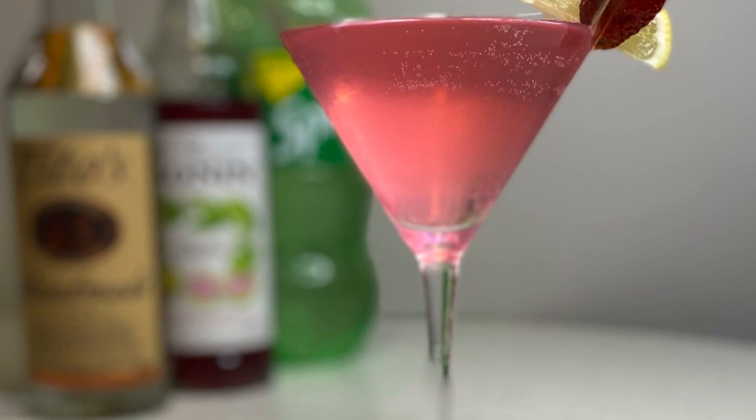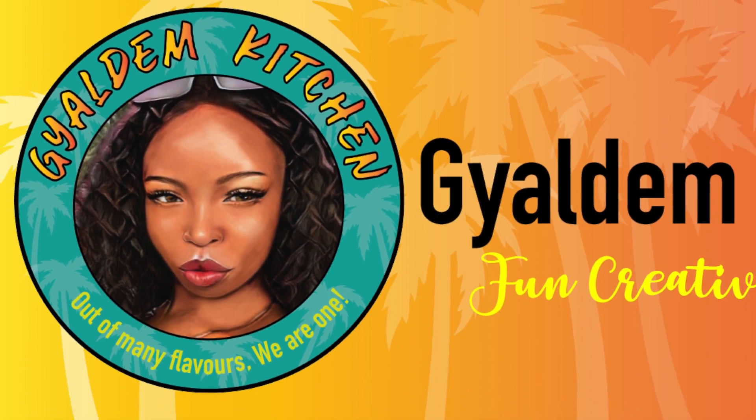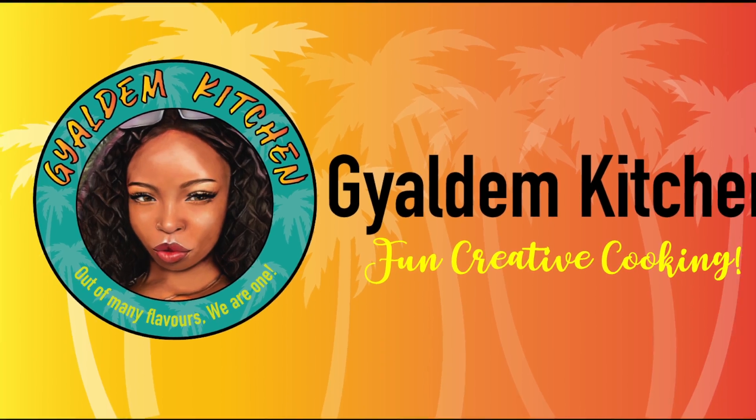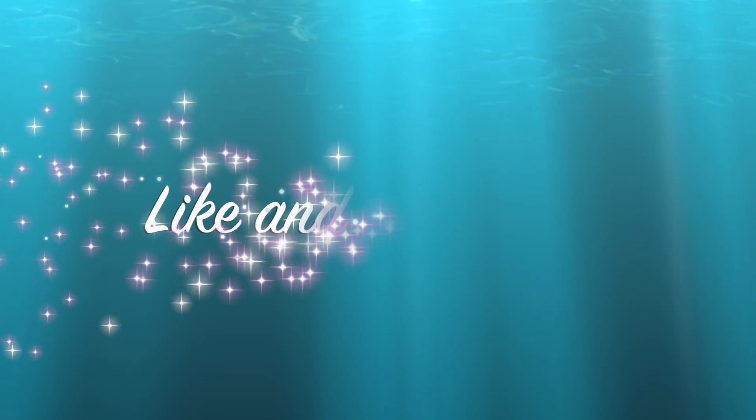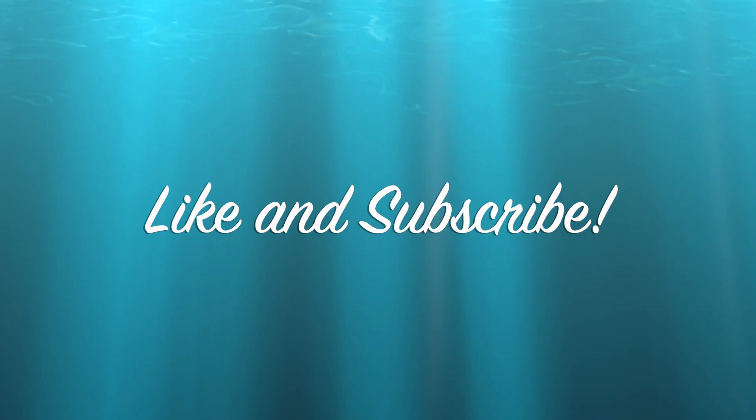We want you to please hit the like button, and tell your mama, papa, auntie, and uncle that I am here to give you all the recipes. I'm in love with you all — later, bye!